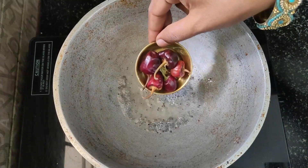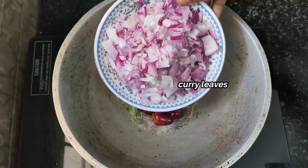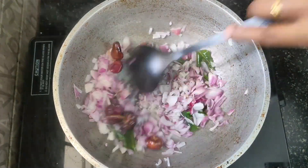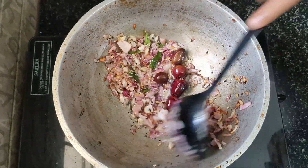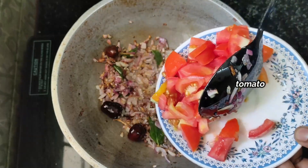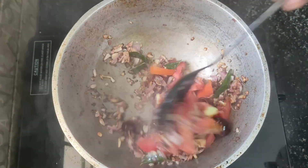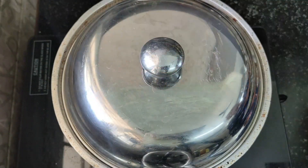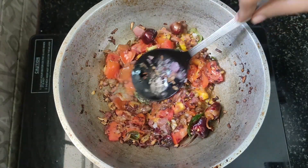Add a pan in a pan and add a pan. Then put the thakali in the pan and make a soft spot. Then put the thakali in the pan and put the gravy on the pan.